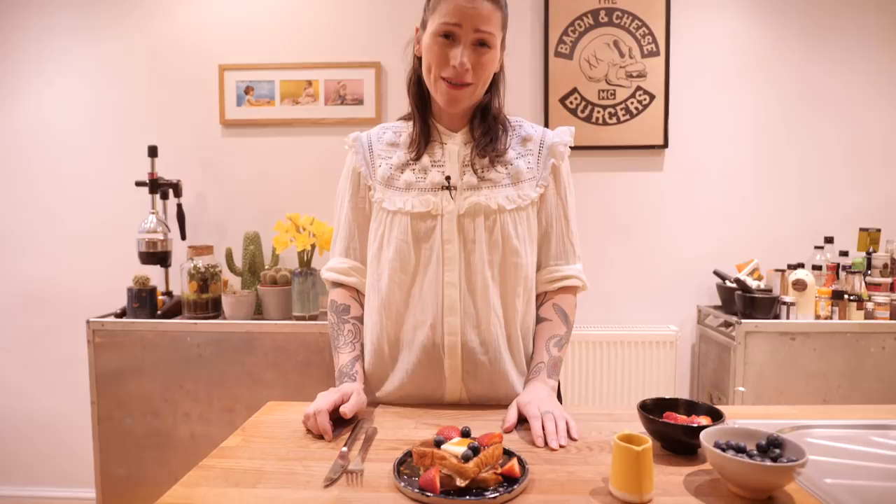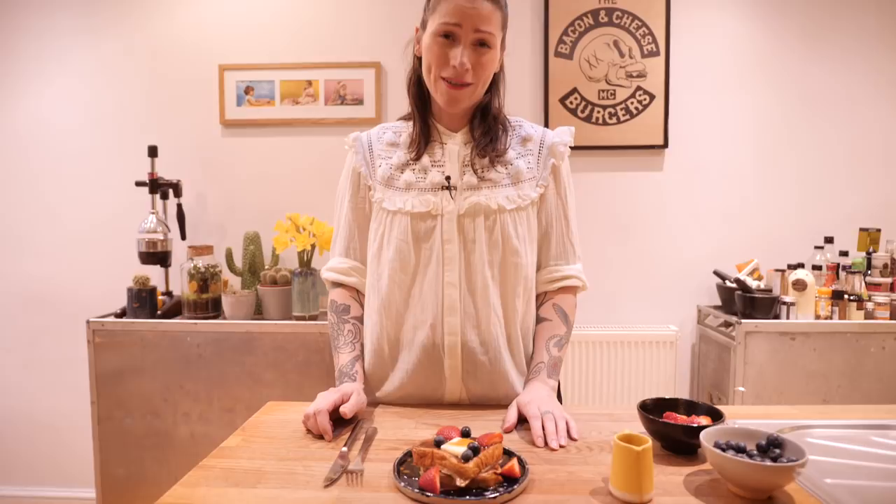I think we all deserve to treat ourselves to a bit of French toast every now and then — there's nothing wrong with that. And this is my absolute favourite recipe. Let's have a little bite. That is delicious. Something about the flavour of the brioche really goes so well with all those spices and the maple syrup and the butter — the river of butter that is currently forming in between my slices of French toast. This is so yummy.